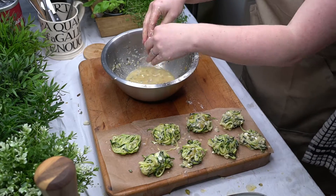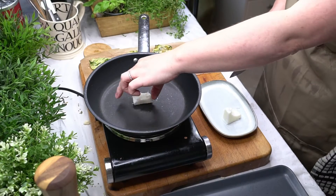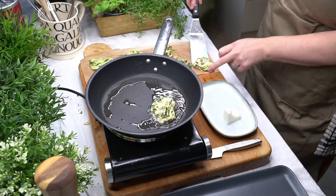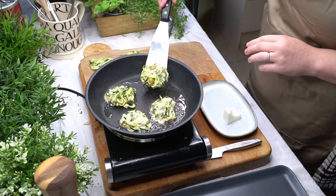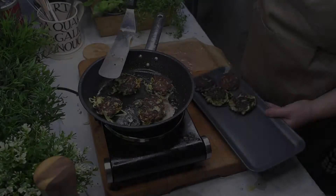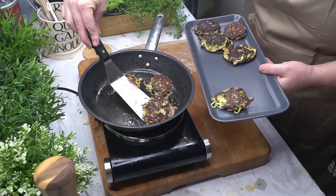Once everything has combined well I create eight small patties from the mixture, and that's the prep done. I'm now ready to start cooking. I bring the pan up to a high heat setting and add in the patties, cooking in batches of four. I cook for three minutes on each side — next time I will reduce the heat slightly to avoid them catching.